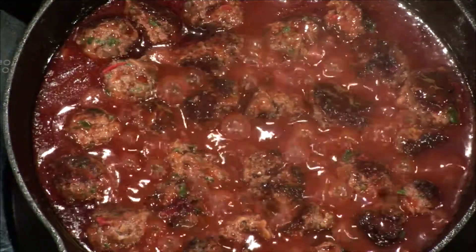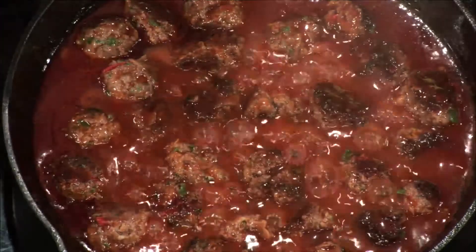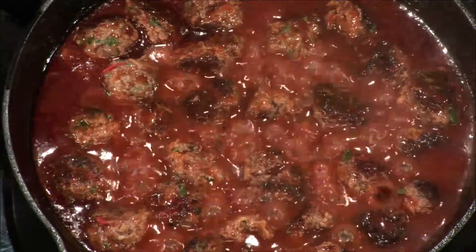What's breaking is our faces right now because we're breathing in the chipotle. Oh my goodness, this is hot. When I eat this, I'm going to try to get rid of the sauce and just do the meatball.